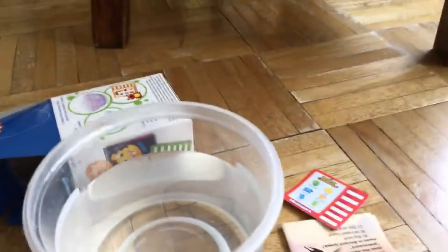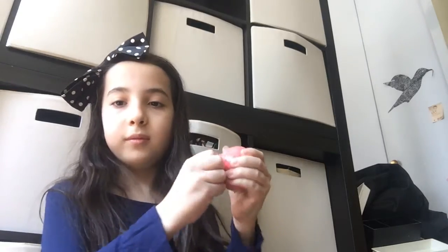Okay, so our water is here. I'll show you what the water looks like and I'm gonna unravel this. Now I'm gonna open it. Yeah, it feels like a bath bomb too. Okay, I've opened it. See it?